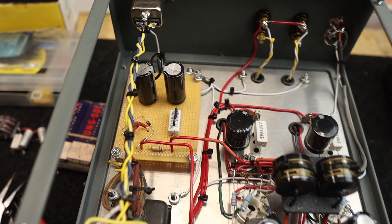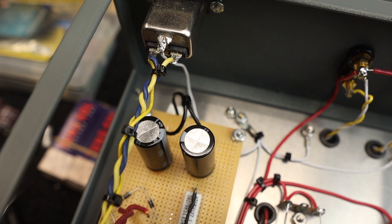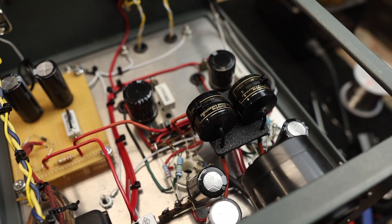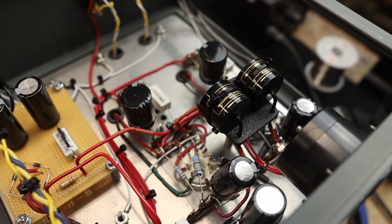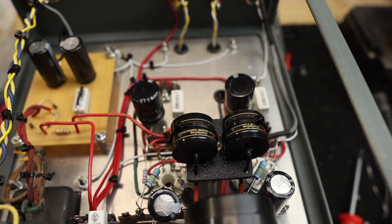All the wiring is done. I've got the new power supply capacitors in, the new filter choke wired up, and the new coupling capacitors installed. I really like the way I did the standoff mounting for the capacitors — it makes it very easy to swap capacitors in and out of the circuit.